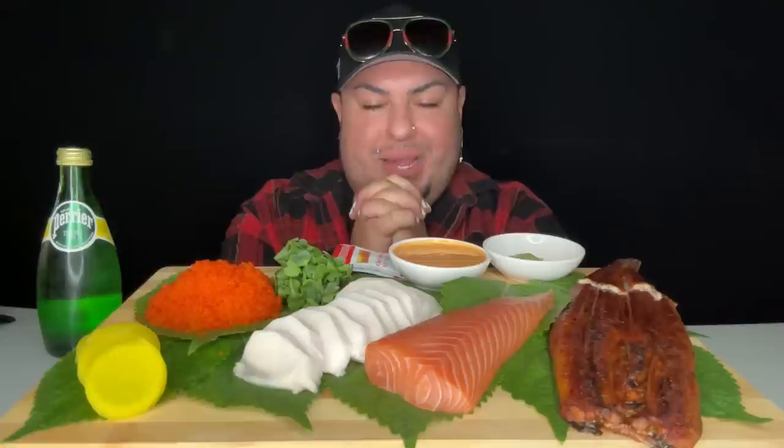Heavenly Father, I ask that you bless this meal and the hands that prepared it. May you provide for those going without, heal, bless, protect, and provide for all of my BGA crew and everyone watching — my friends and family. In your precious heavenly name of Jesus Christ, I pray, amen.